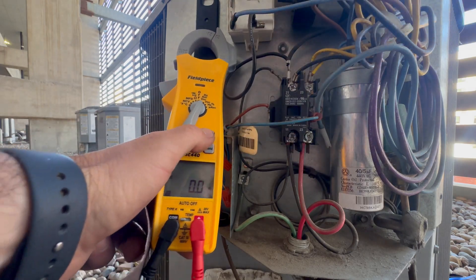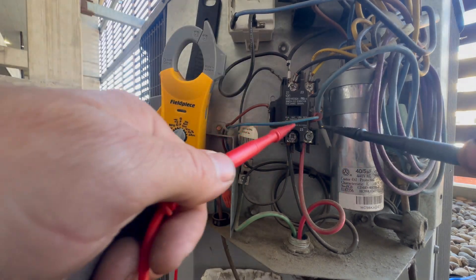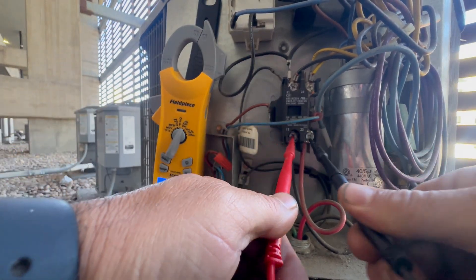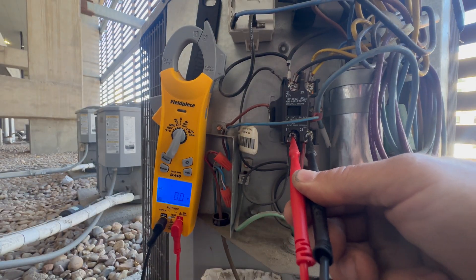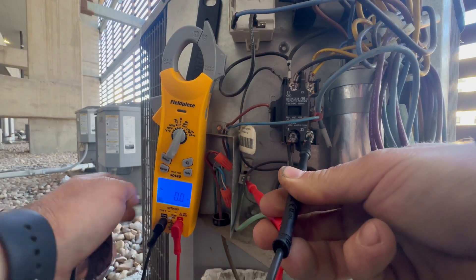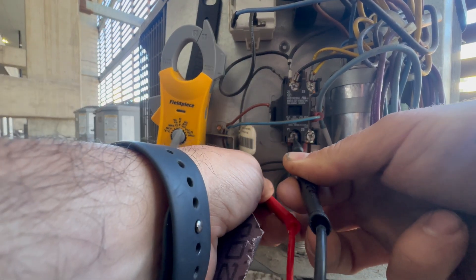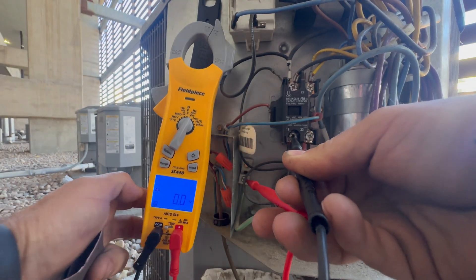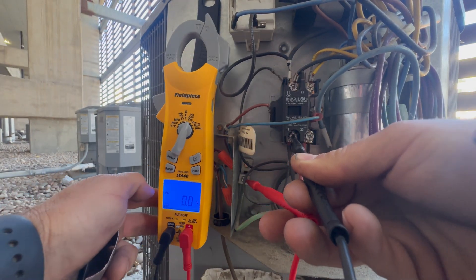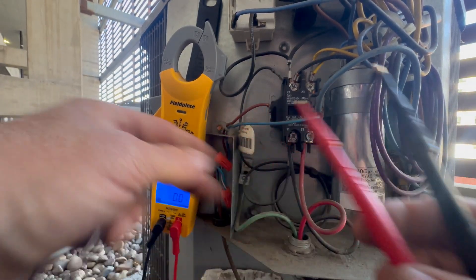Switch your multimeter over to AC voltage. We need to make sure the power is off before proceeding. Test for voltage at L1 and L2 at the contactor — you should read zero volts. Test for voltage at L2 to ground — you should read zero volts. Test for voltage at L1 to ground — you should read zero volts. If you're reading voltages at any of these tests, you still have power or you're on the wrong unit.